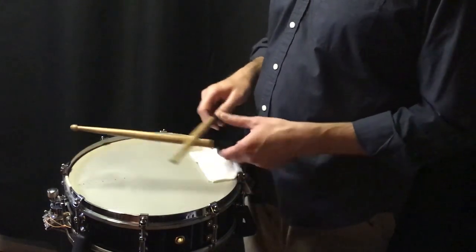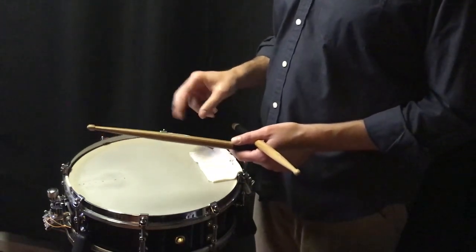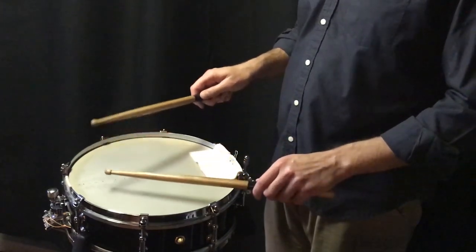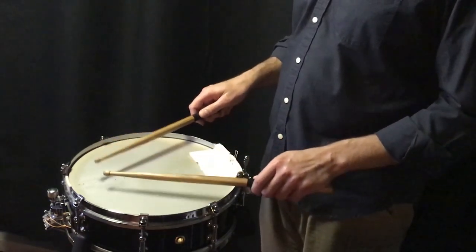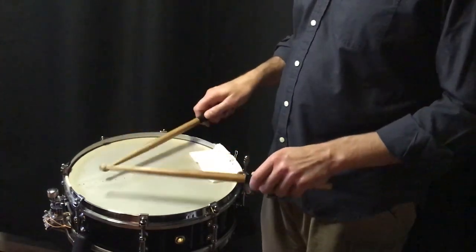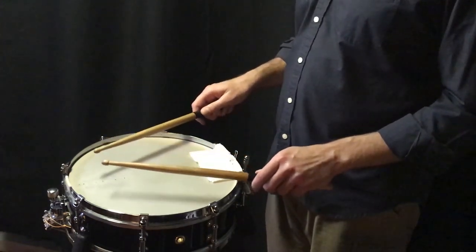Once the sticking is in place and the rhythm is figured out, you're going to add doubles on the first two notes of every grouping. So if it's 1-E-&, 2-E-&, or 1-&-a, 2-&-a, or 1-&-a, 2-&-a.